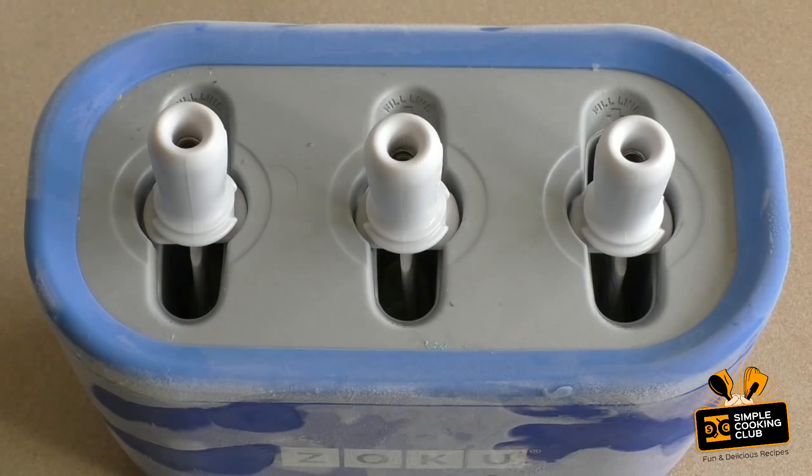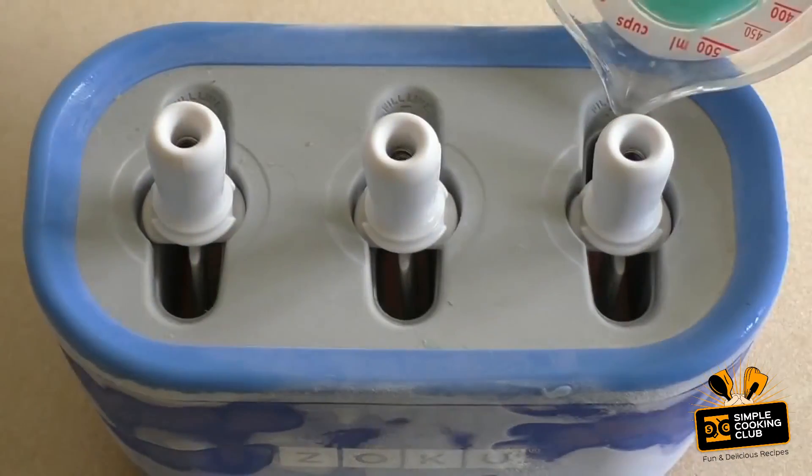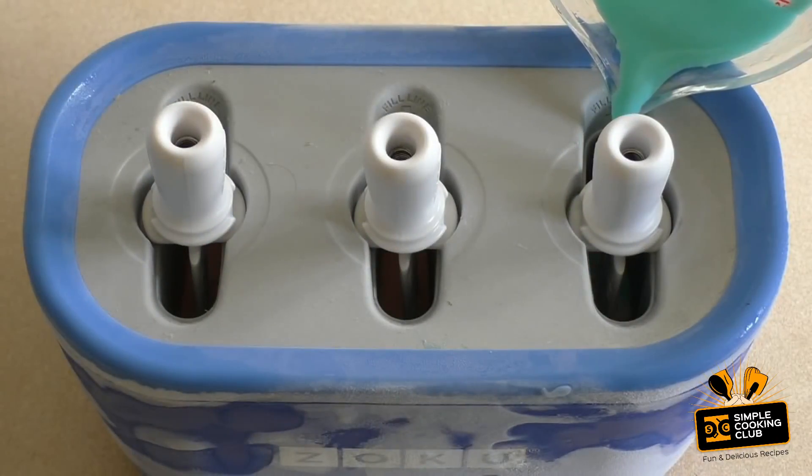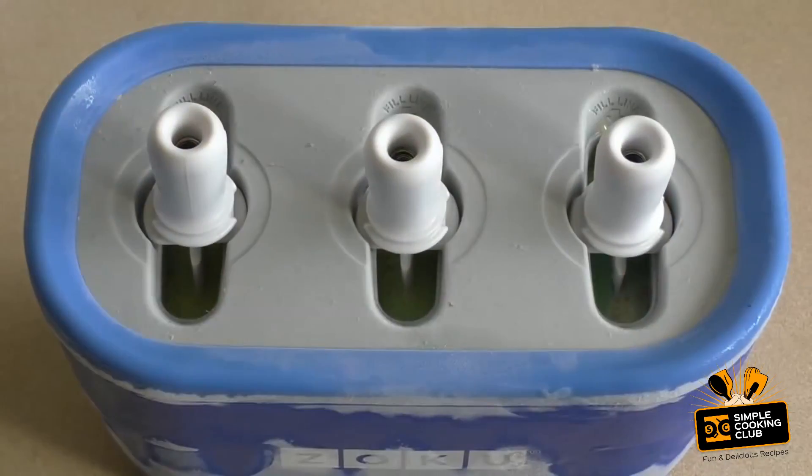While that's starting to freeze, do your next color and so forth, and keep adding a color about every minute to a minute and a half. Now if you want the colors to be completely separated, add an extra thirty seconds before you put in each layer. If you do it the way I do, you'll get a separation, but you might get a slight blend — and that can look really, really cool.